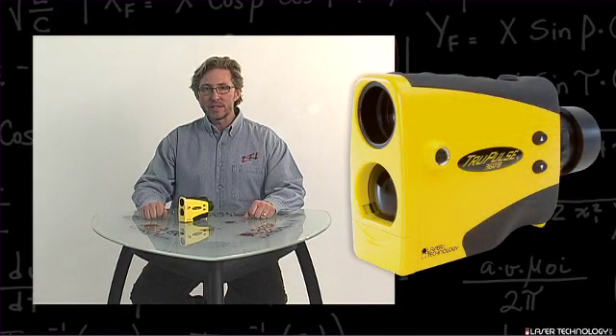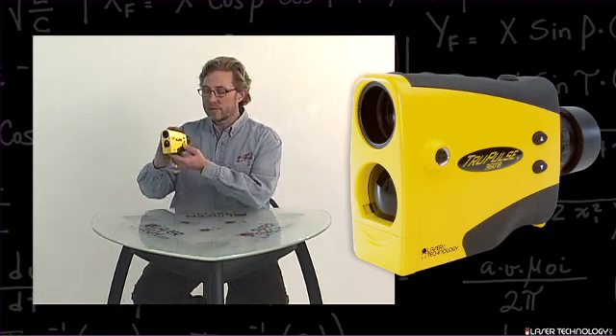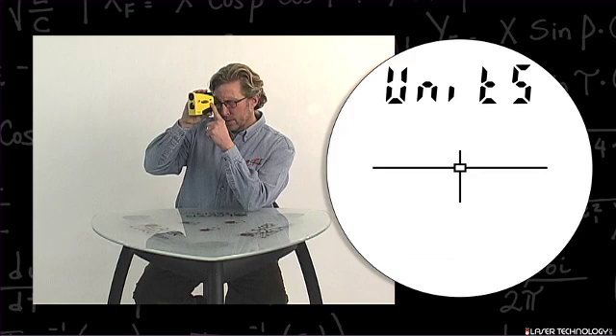This is the calibration routine for the tilt sensor. The first step to get into the sensor routine is to do a long press on the down arrow. What will come up is the word 'units' at the top of the screen.